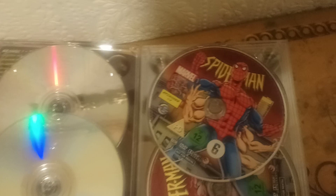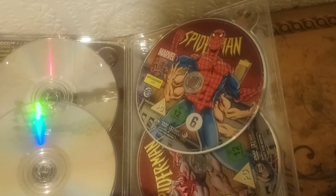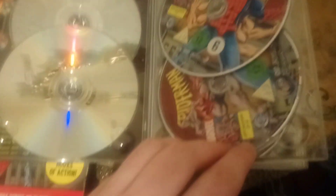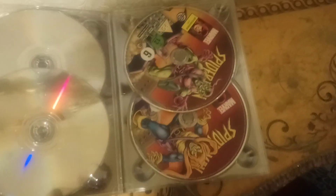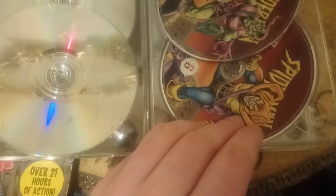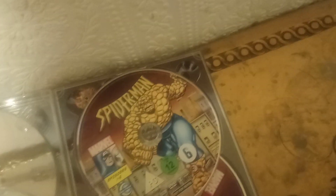Spider-Man on one disc, black suit Spider-Man on the other. Then you've got when he grows four extra arms and then turns into — just before that happens — and obviously when he becomes the Man-Spider. Pretty good. Then obviously the Green Goblin on those, Spider-Man again and then Black Cat, then you've got the Thing and Scarlet Spider on that one.